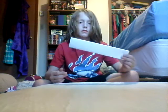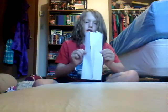So you make it like that. And then you just fold it like that. And then you fold it off, so it looks like that.